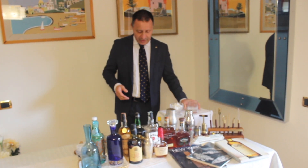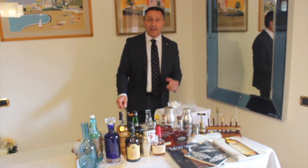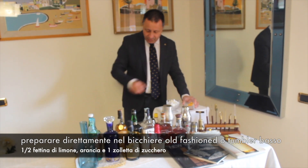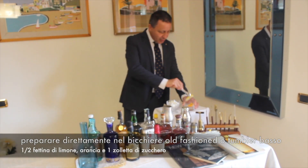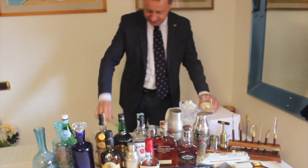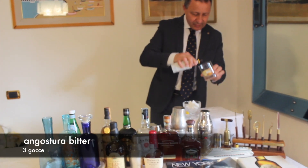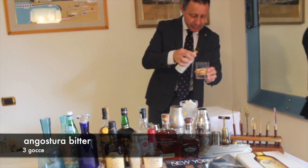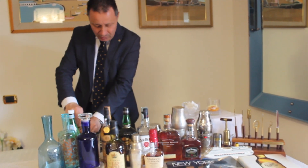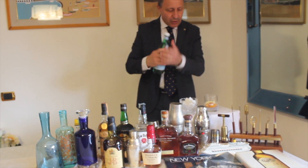È molto semplice da fare e io ve lo preparo come lo preparavamo sulle navi da crociera, perché lo chiedevano e preferivano i clienti così. Quindi mettiamo mezza fetta di arancio, mezza fetta di limone, una zolletta di zucchero, tre gocce di Angostura bitter. Anche l'Angostura è nata per motivi farmaceutici, medicinali. È un bitter antico e storico. Mettiamo, invece della soda, dell'acqua gassata.